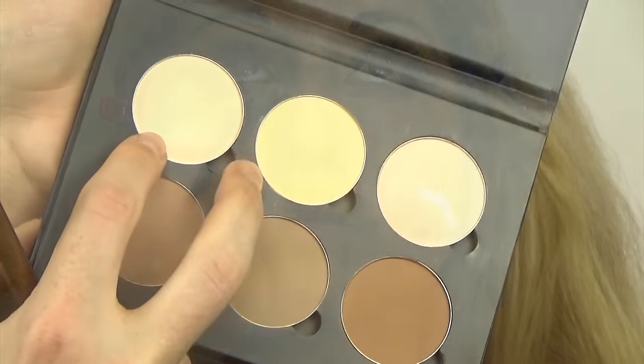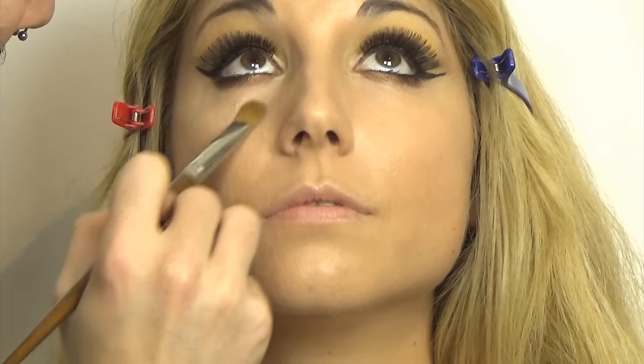I'm also making sure my eyeliner is on fleek and concealing any mistakes so it's as sharp as I want it. Then I'm setting the under eye and all the highlighted areas with both powders by Anastasia — Banana and Vanilla — so the product won't settle into fine lines during the day.